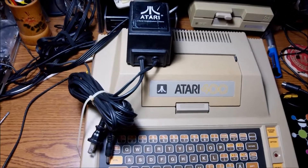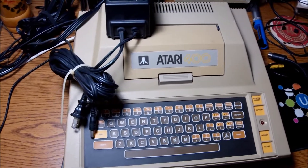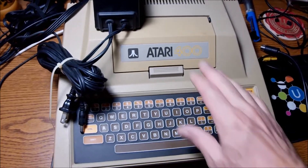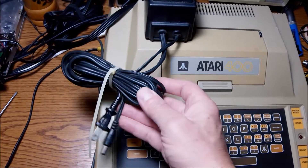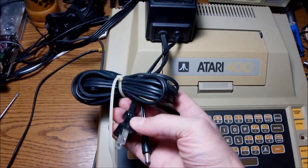Hi guys and welcome to another video. This is the latest acquisition: the Atari 400, out of the 8-bit series introduced by Atari back in 79. It was the 400 and the 800 model. This one came in pretty neat condition — I'm very happy and pleased with it.